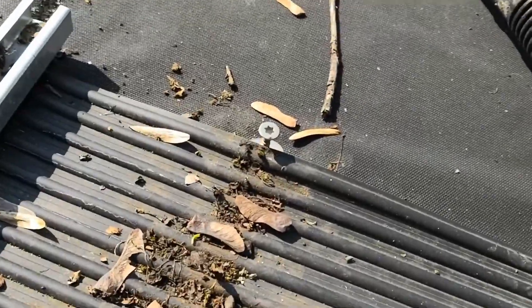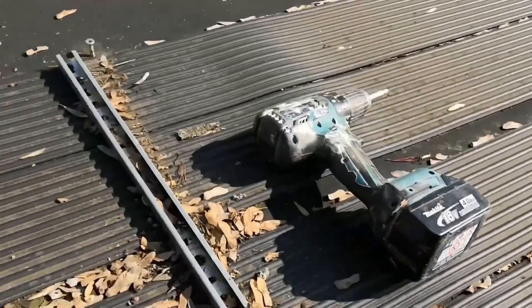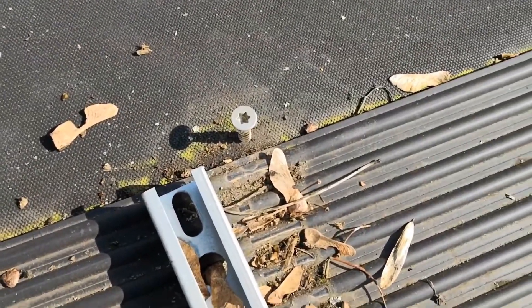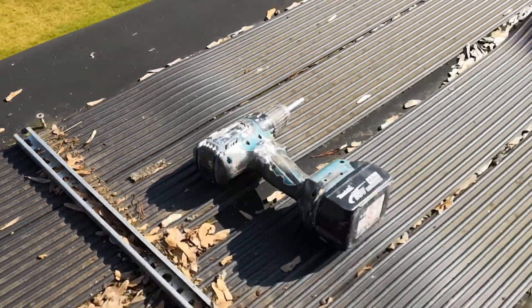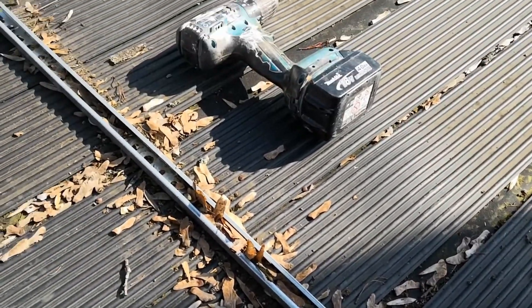I have carefully reinserted each of the screws back into their original holes, since there were some located underneath a welding strip which is situated on top of a sturdy wooden board, and I really want to avoid any unnecessary new holes in it.